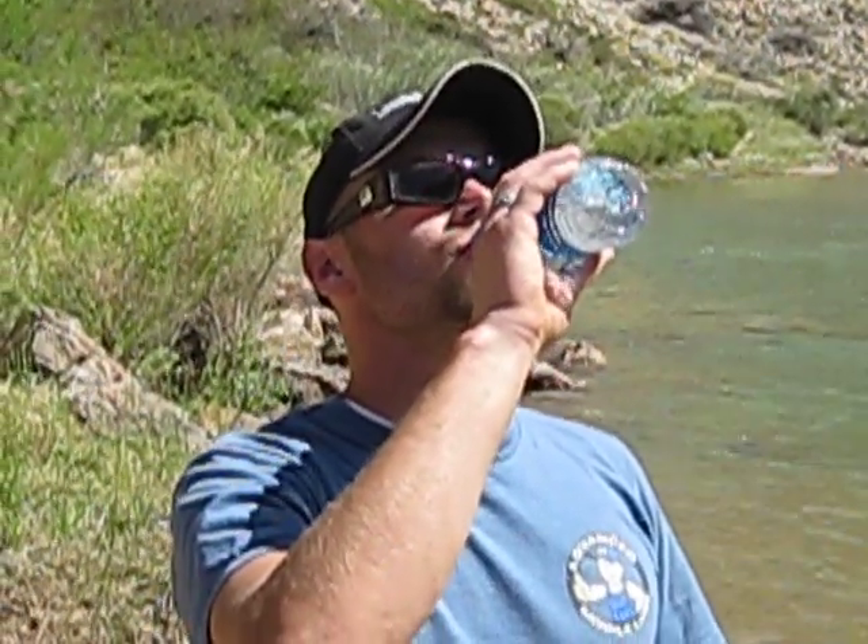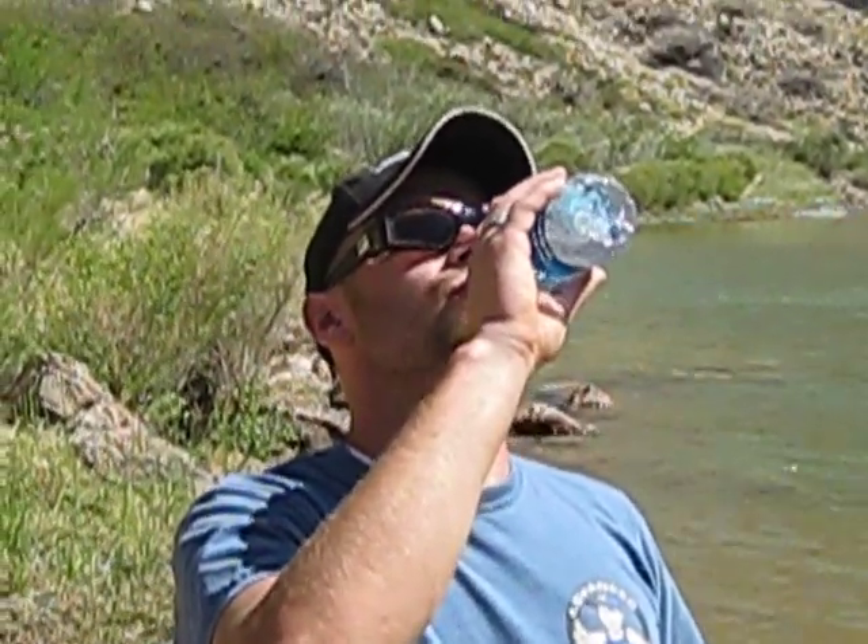How long have we been recording? About two minutes, 25 seconds. So we're probably fine to drink this now — I'll just go ahead and drink some of this and demonstrate. Not bad at all, nice cool water out of the Colorado River.